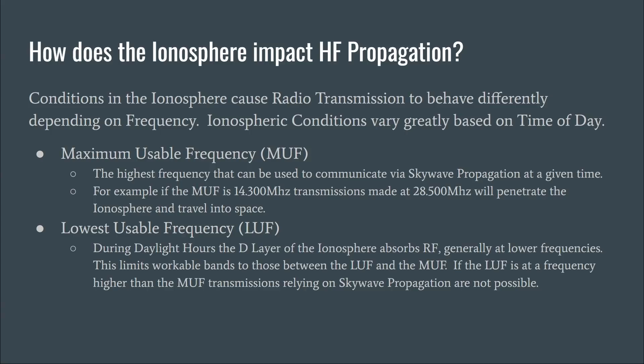There's another concept we should be familiar with: the lowest usable frequency, or LUF. During daylight hours, the D layer of the ionosphere absorbs RF at lower frequencies. That's one of the reasons 80 meters and potentially even 40 meters are not considered daytime bands — those frequencies get absorbed rather than reflected back down, making long-distance communications not possible. What's really interesting is that your workable bands are those between the LUF and the MUF, but sometimes the LUF can be higher than the MUF, meaning sky wave propagation is not possible at all. Chaotic things like that can happen during solar storms.